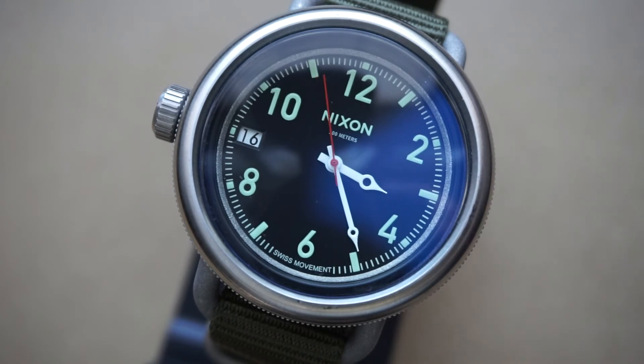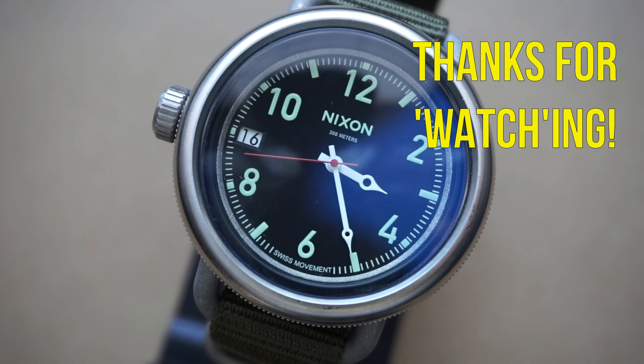There's just something so satisfying and beautiful about a simple watch, and the October does that great. For those not familiar with Nixon, I wouldn't blame you for thinking of them as a fashion brand, but I have yet to have a negative experience with any of their watches — they've always been very solid and reliable. I definitely recommend the October. You can still find this model for around $45, so if you've got some extra cash, go ahead and get one before they run out. I hope this helps with your next watch purchase — catch you guys later!